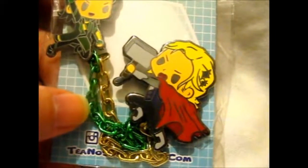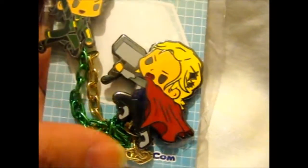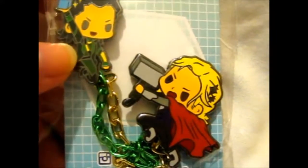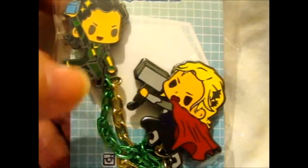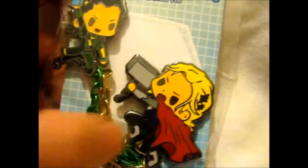It's also cool that it has both green and gold chains to represent those two. He's in his gold and green outfit slash uniform thing. He's got a cape.